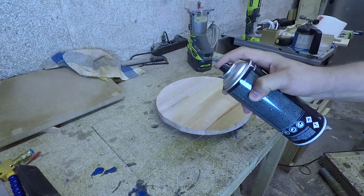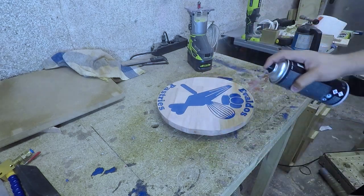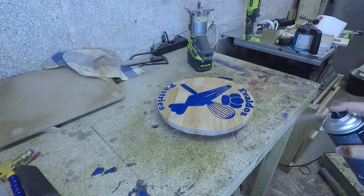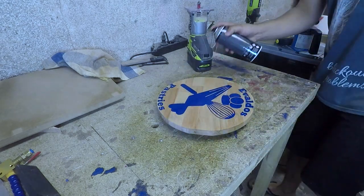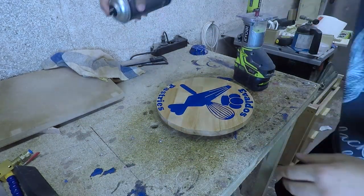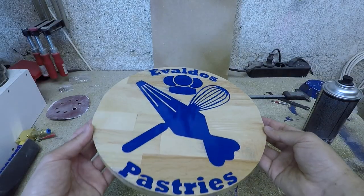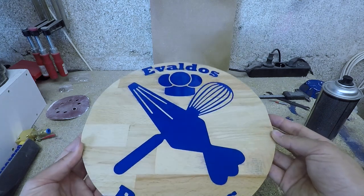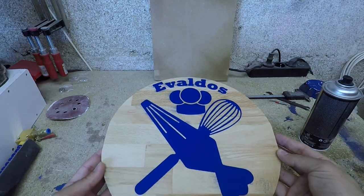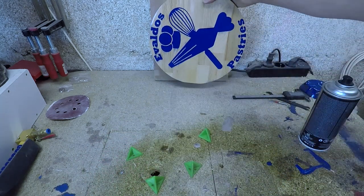Finally, I decided to use spray lacquer again to seal the wood. It turned out not to be hard enough though, so if you have a better recommendation for me, please leave some in the comments below. And here is the final product. As you can see, the epoxy bled into the wood a bit. It still turned out to be okay for a prototype, but I will take extra care to seal the grain next time.